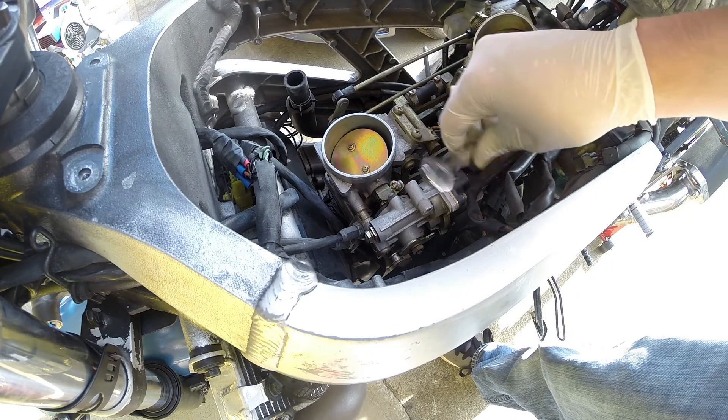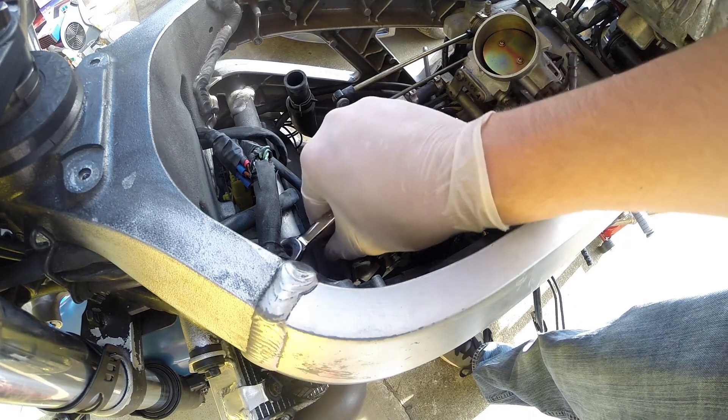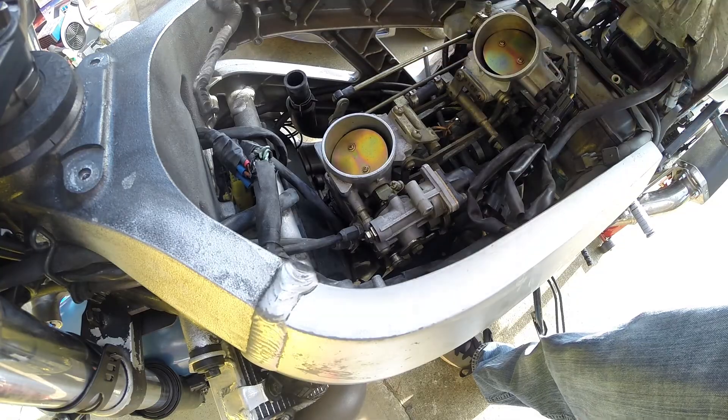That is the adjustment for the throttle cables here at the throttle bodies. Make sure everything's locked down, nothing's loose, and everything moves freely.